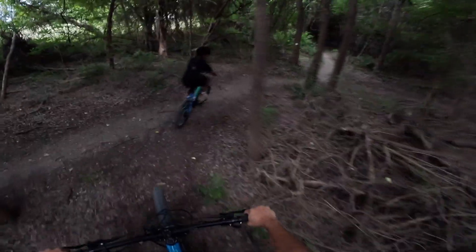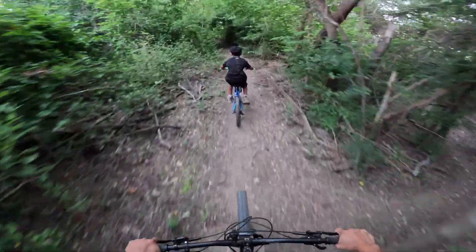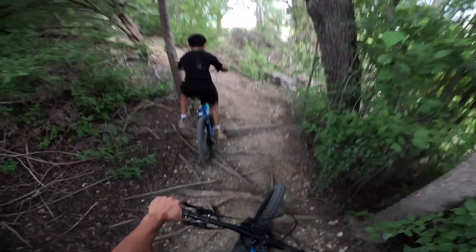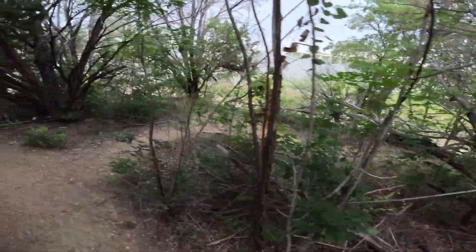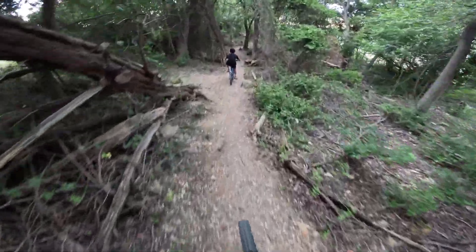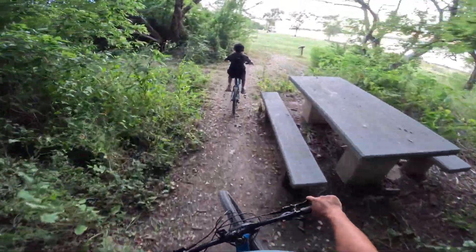Be careful with the roots, okay. There we go. It's about to be an uphill so get ready to pedal hard — pedal, pedal, come on, you got it! No — don't stop, don't stop, don't stop. Dang, I stopped.